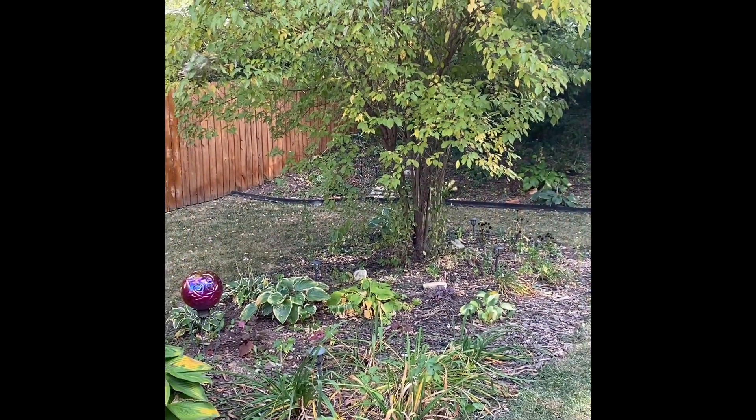Hey everyone, welcome back to Growing Snow. In today's video I'm going to talk about the space behind me. This is really the first project I started — just clearing that space. It was kind of slow going, and I kept adding to it, so it became a bigger project. I'll show you that space.